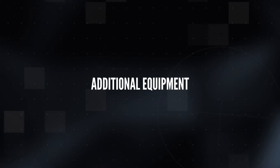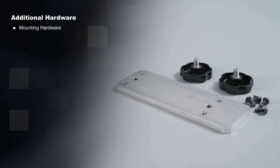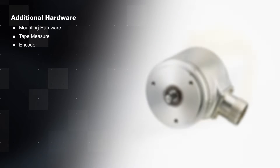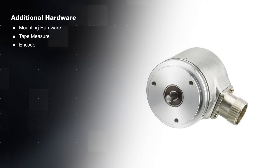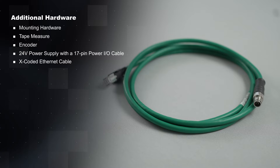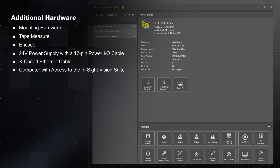To set up your new Insight L38 you will need: mounting hardware for your desired application, a tape measure for measuring the working distance, an encoder to trigger the L38, a 24-volt power supply with a 17-pin power I/O cable, an X-coded Ethernet cable, and a computer with access to the Insight Vision Suite.